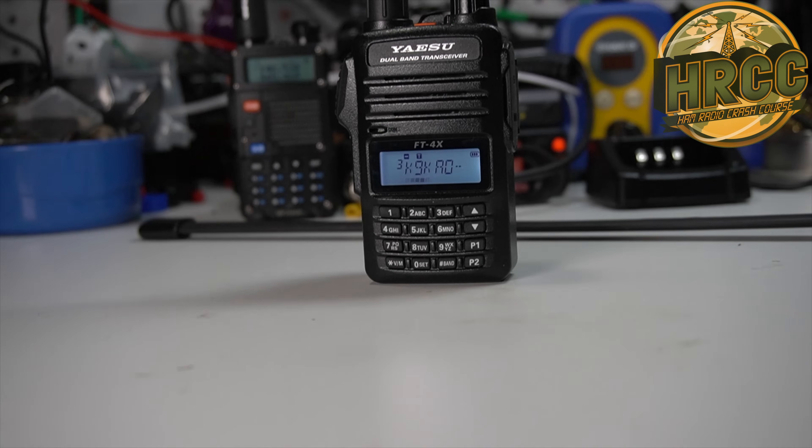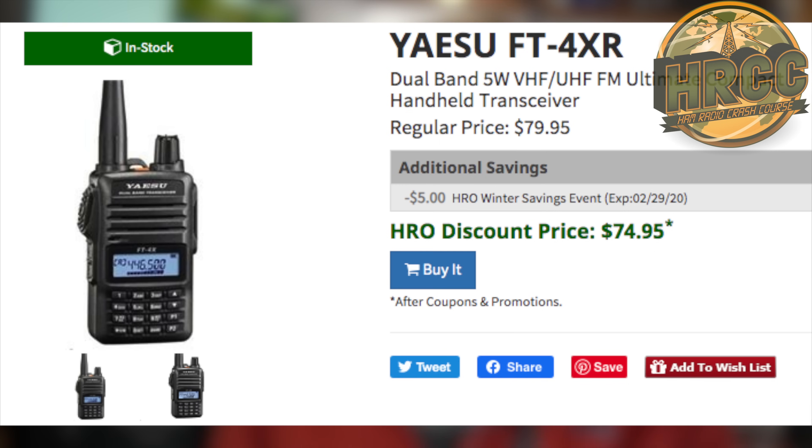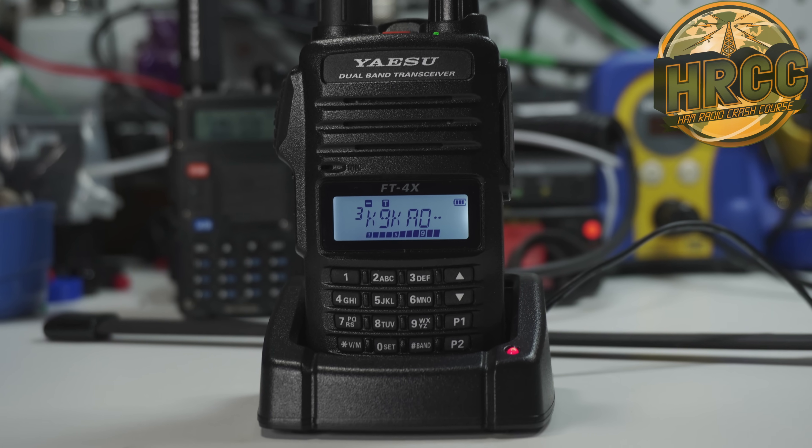The Yaesu FT4X is a compelling little radio. It is moderately priced — about $75 at Ham Radio Outlet — and I think it is everything you need. It comes with a drop-in charger, which is great for a newbie radio. It competes with the Baofeng, and in all regards except maybe one — that dual channel thing — this excels and is better. This is not a feature-packed radio; it's a daily driver, a beater radio that is capable, rugged, and works the part. It does the job of a radio first and foremost, and it does it well. I would give it a buy recommendation.